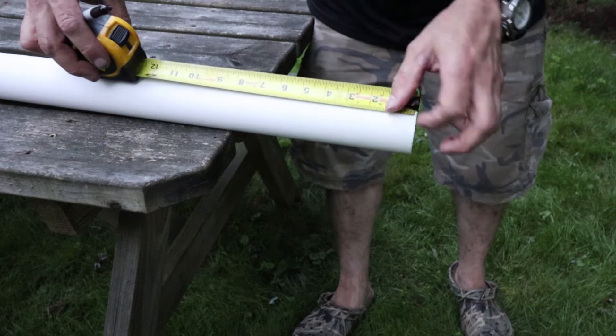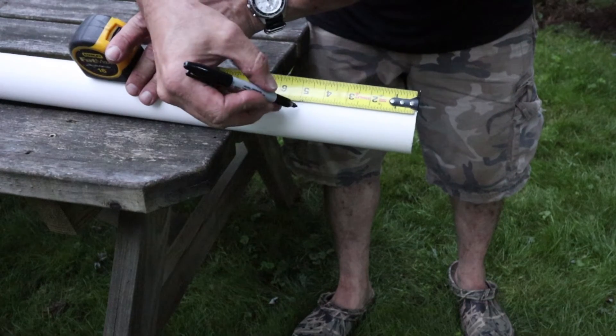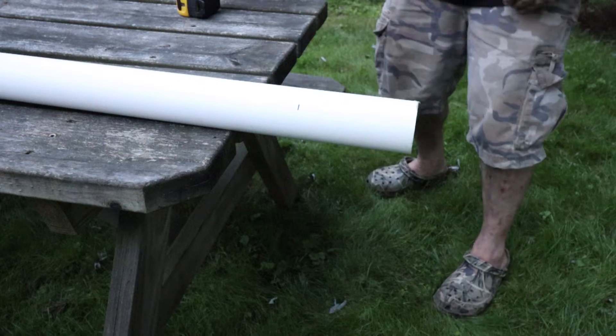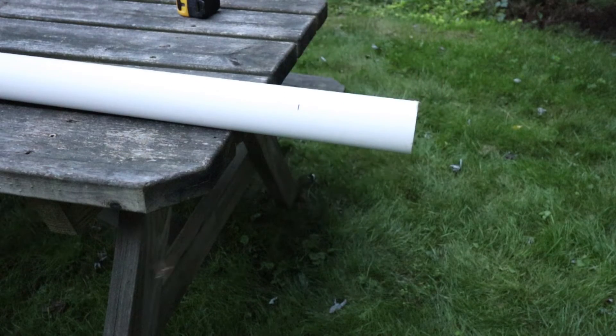Now let's make some cuts. We are going to need 6 five-inch long pieces of the 2 inch schedule 40 PVC. Remember to measure twice and cut once — that's how we roll in these parts.